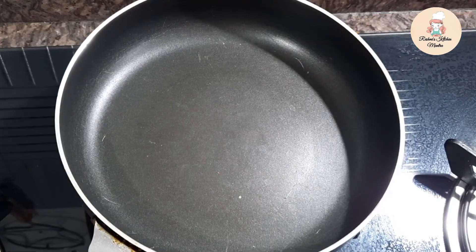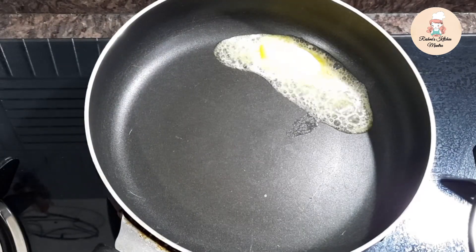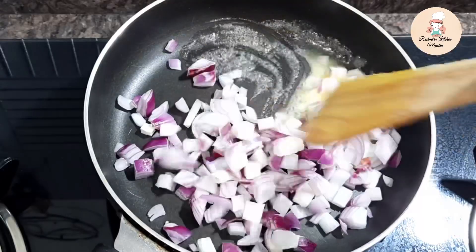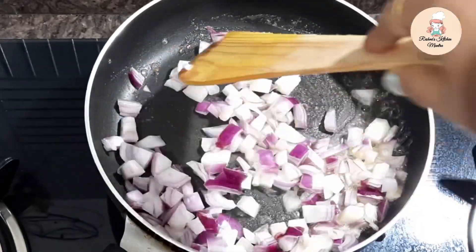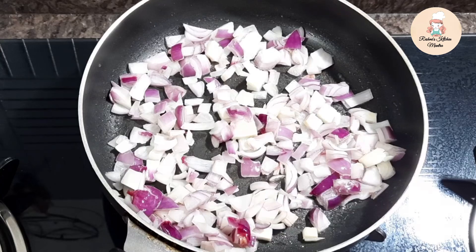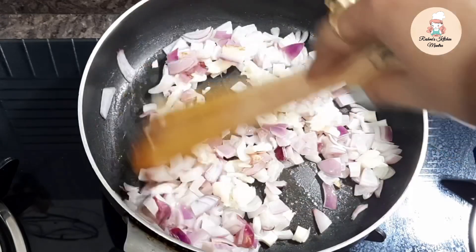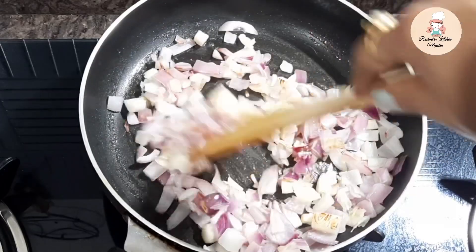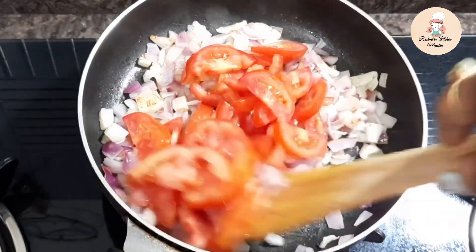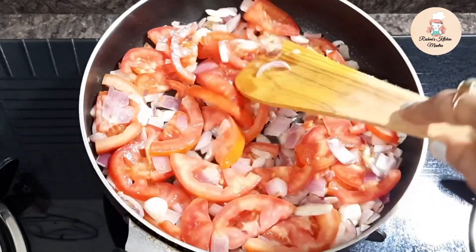Now I will prepare a frying pan. I will add garlic and roughly cut tomatoes — 2 large size tomatoes — into the pan. I am also adding 2 tablespoons of vegetables and mixing everything together.